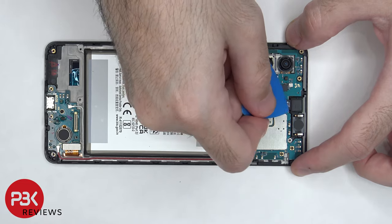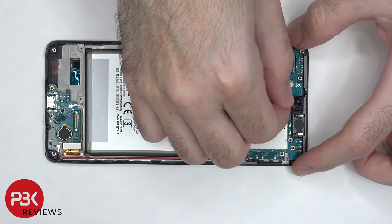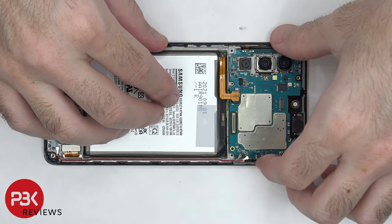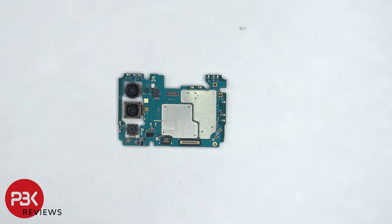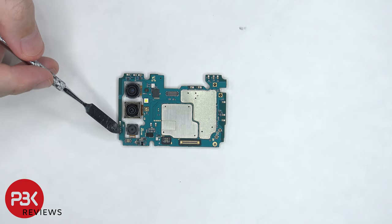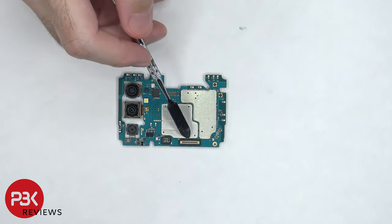Next we can disconnect the front facing camera. There's a single Phillips screw holding down the main board which needs to be removed. Now the board can be lifted up and removed. The 64MP main lens is located on top, followed by the 12MP ultrawide lens and the 5MP macro lens below that. The LED flash is located right here and there are some rubber gaskets around the connectors.